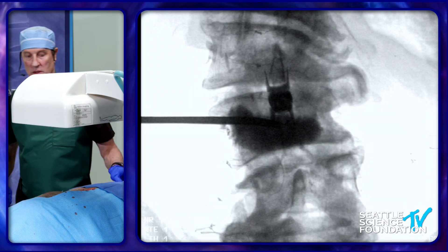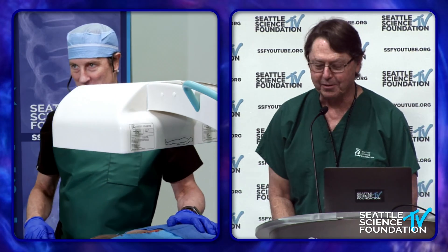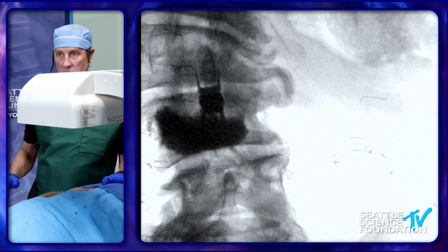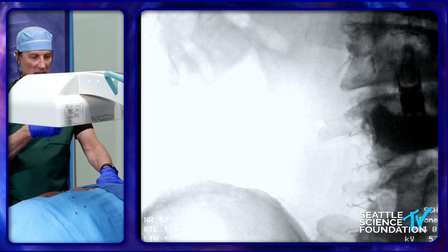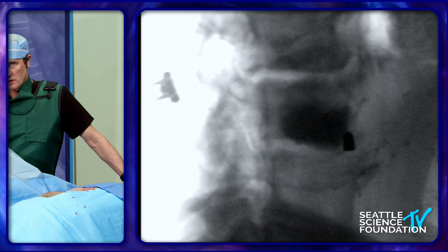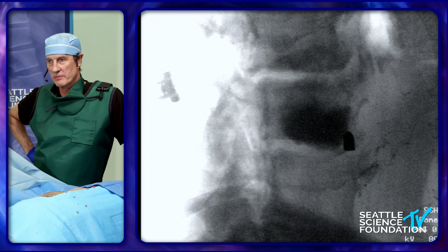Doug, from your extensive experience reading foreign bodies of the abdomen, what size caliber bullet would you think that was? It's in the flank somewhere. It does not look like a 22 or a 45, so I would have to say that's a 38 — snub nose 38. And it went through soft tissue because there's no deformation of the bullet.